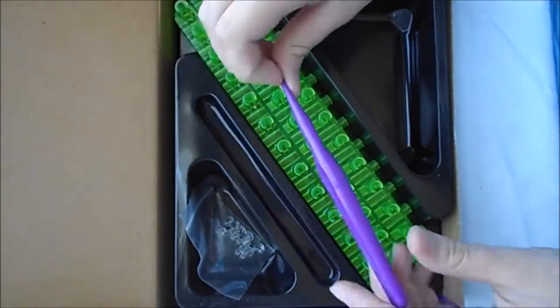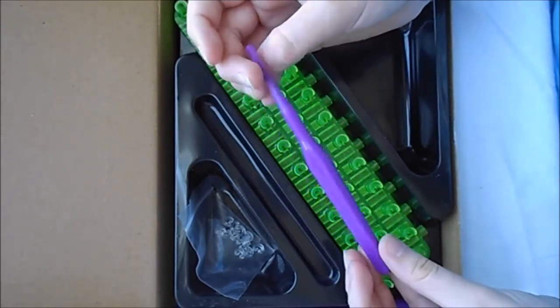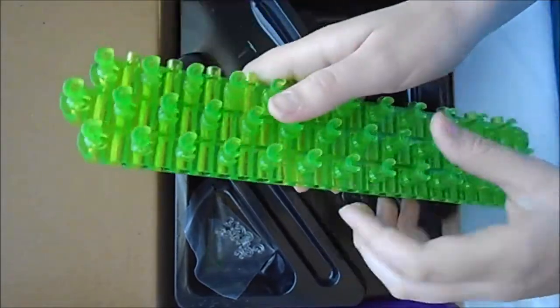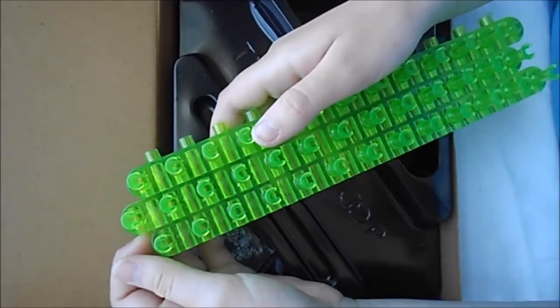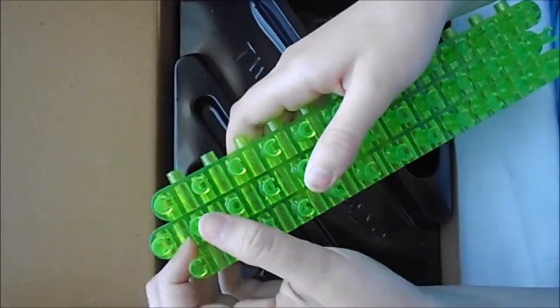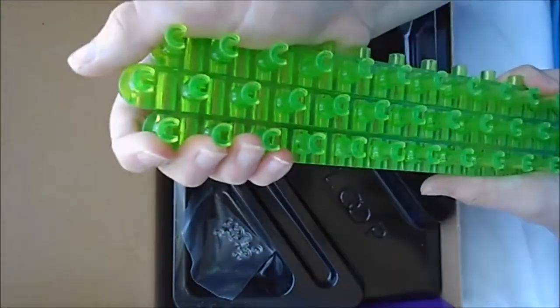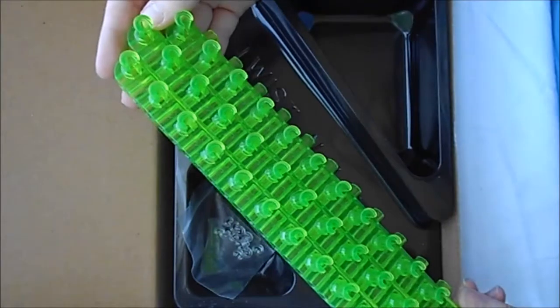And then the hook is pretty nice too — it's pretty durable. And then the loom is really nice because you don't have to carry around an extra hook to take apart the loom pieces. It's much faster other than taking out all those blue parts, and it's also really easy to put together.